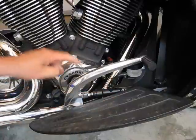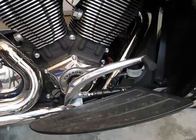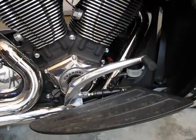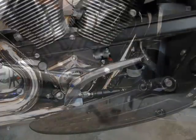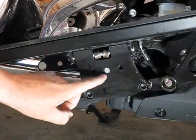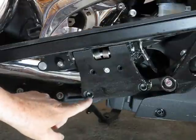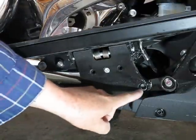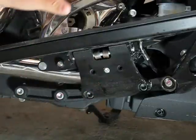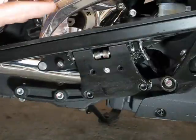Be careful — when you remove all this, the only thing attaching this whole system to your bike is the back brake line. You do not want to damage it, bend it, or stress it. So what I'm going to do is put some wood underneath it and just rest this whole system onto the blocks of wood, keeping it up off the ground with no stress on that line. And then we'll have easy access to the gear inside the cover.